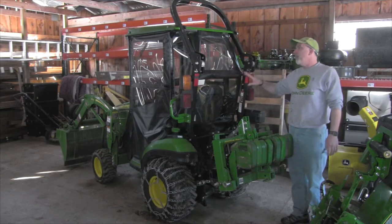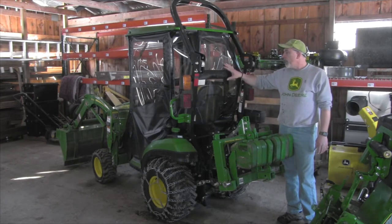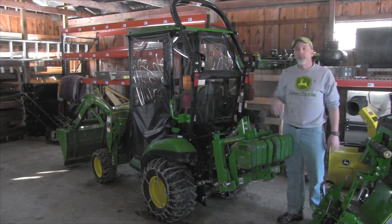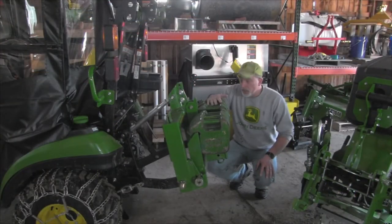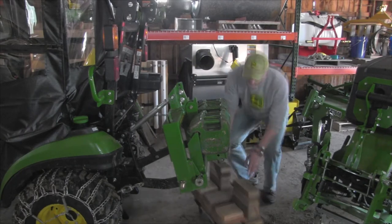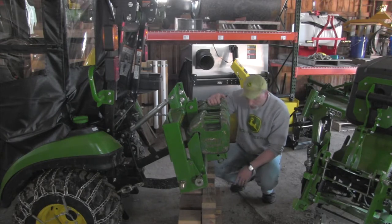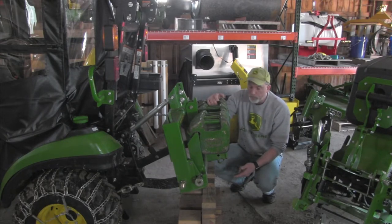I'm going to try to just take this back window out. I don't think I'm going to hit my head up here. In order to drop this heavy hitch off, I've got a heavy hitch weight bracket — it's a homemade bracket I made.